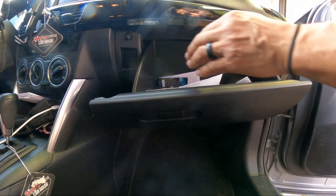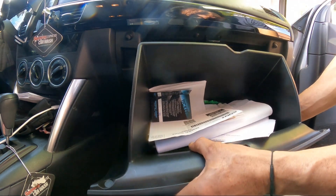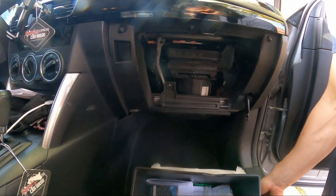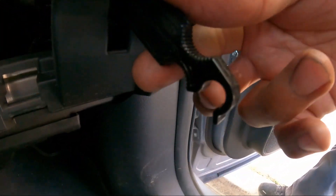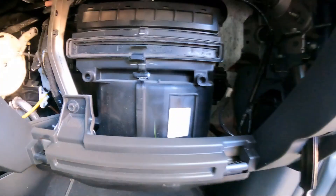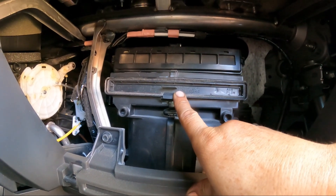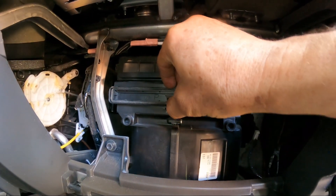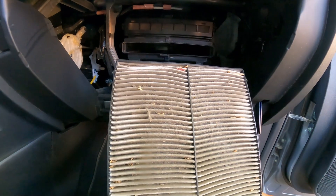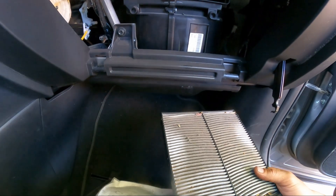We're going to open this up — squeeze in on both sides and just lift. You see it just pops up and comes loose. This procedure is quite easy, as you can see. This is the cover coming out.